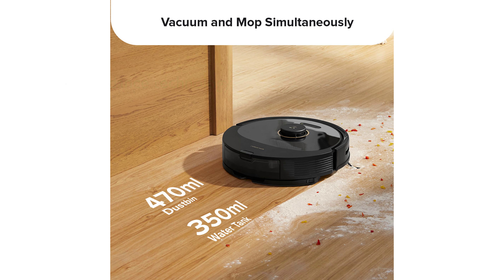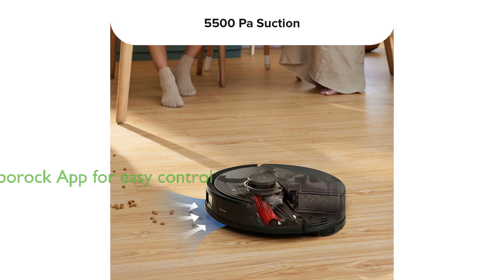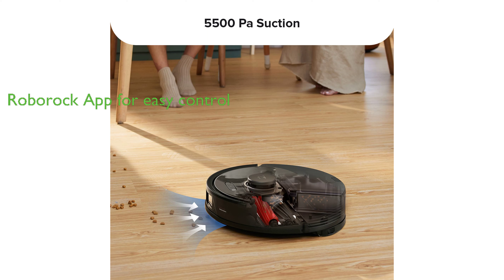The PreciseSense LiDAR navigation enables the device to create detailed and accurate maps, identifying the most efficient route for optimal cleaning. Finally, with the easy-to-use Roborock app, users can control the robot vacuum and access features with just a tap, making cleaning more convenient and efficient.